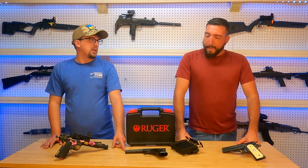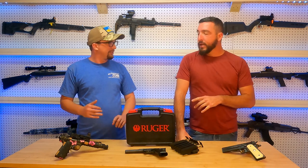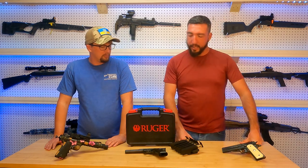You also have the fiber optic sight on this one straight out of the box. No, I put that on there. So it doesn't come with the rail or the fiber optic sight? Depends on what you get. This one didn't come with the fiber optic sight — came with the rail. It wasn't installed; I put it on there, but it did come in the case.